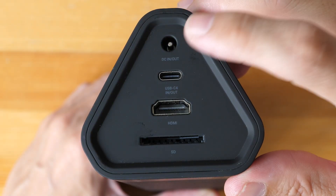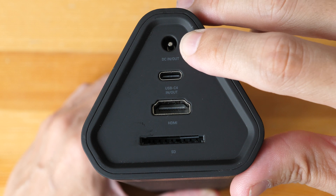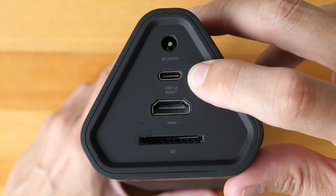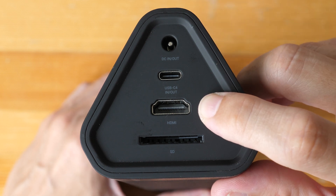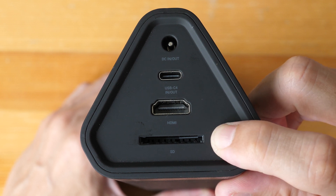On the other side, there is a 5.5mm barrel port that supports 90W power in and 100W power out. This USB-C supports 90W in and 100W out. The full-size HDMI supports 4K 30Hz output. And this is a USB 3 SD card reader.